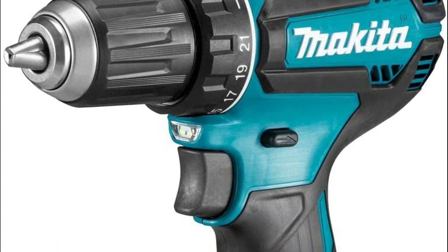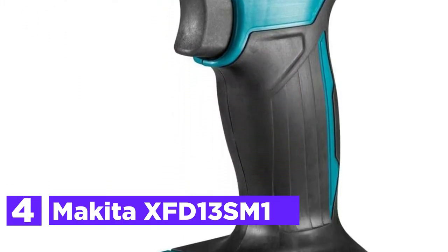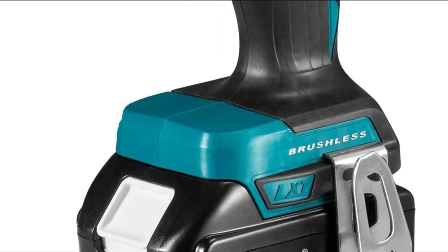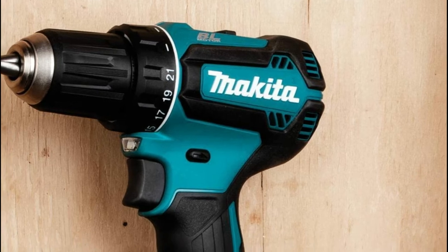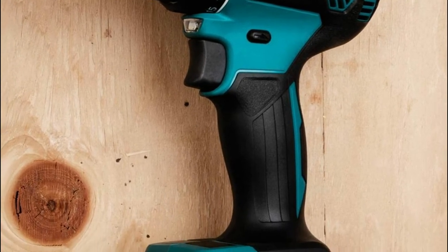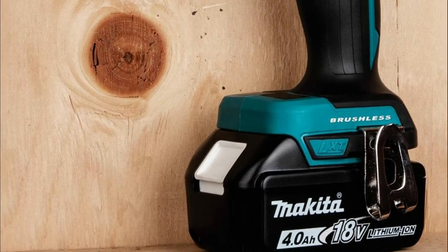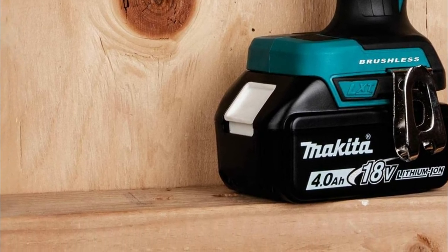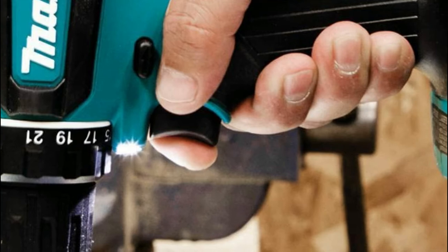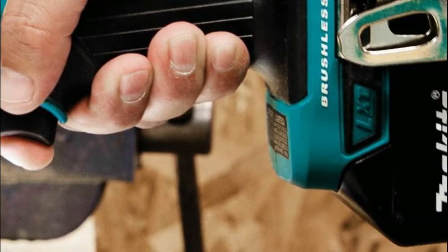Here is item number 4, the Makita XFD13SM1. It is the ideal drilling and driving tool for anyone who needs an instrument with the highest power-to-weight ratio. The XFD13SM1 combines 440 inch-pounds of max torque with an efficient brushless motor, which can provide up to 50% more runtime per charge, more speed and power, as well as a longer tool life. For professionals, that means more drilling and driving capabilities and more efficiency.